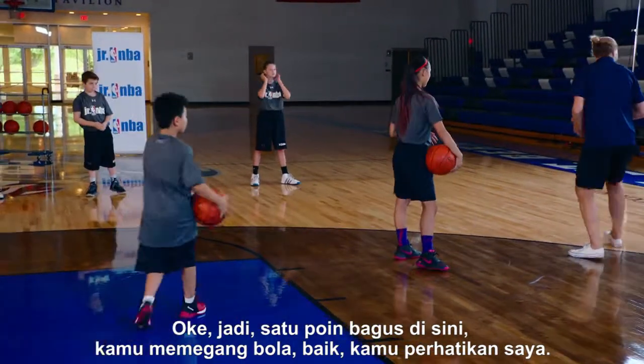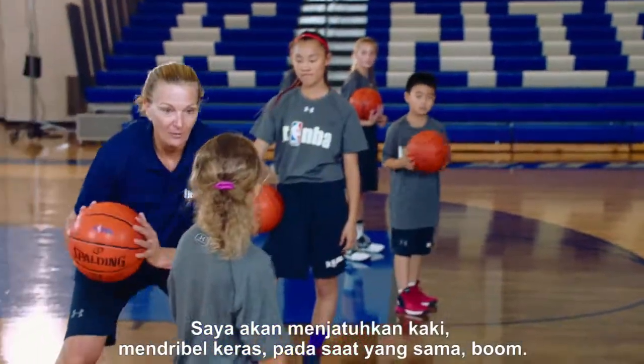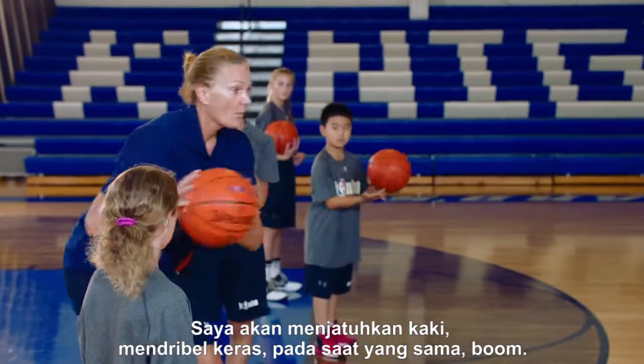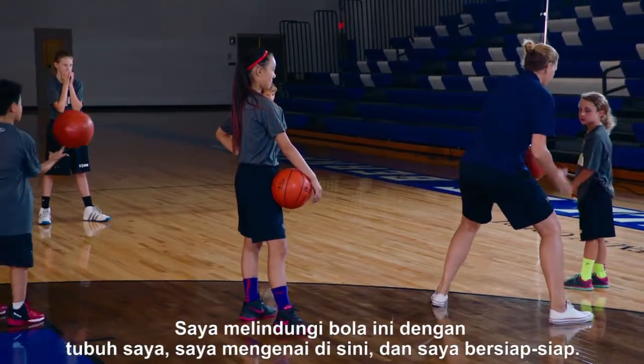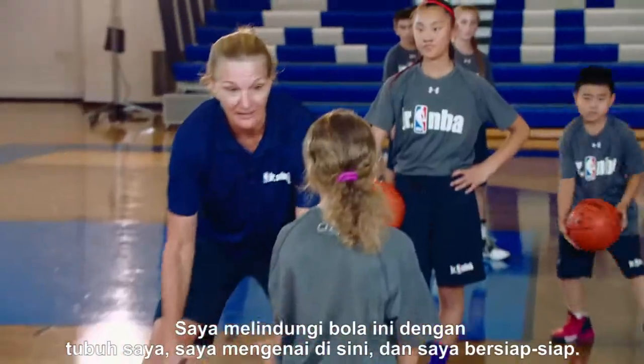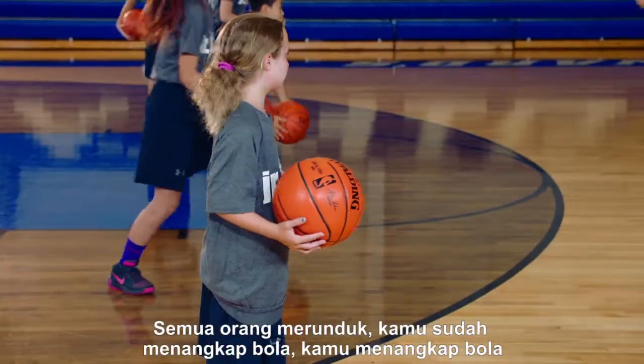One fine point here: you have this ball, and I'm going to drop and power that dribble at the same time — boom. It's not out here because the defender's out there. I'm protecting this ball with my body, hitting here and squaring up. Let me see that one. Here we go, one more time — everyone down and low.